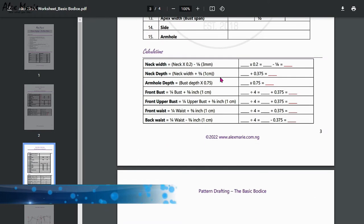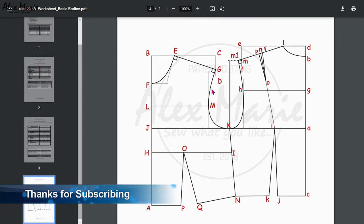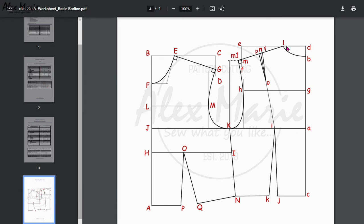Finally you have a blank page for you to do your own work, and a sample of what we are going to be drafting. These letters are not for you to memorize — they're just for communication so we know what we're doing at any given point. So I will see you in the draft.